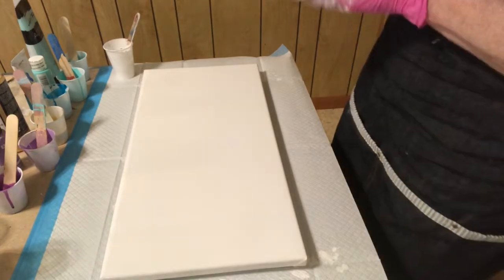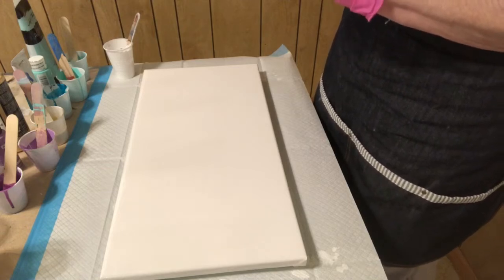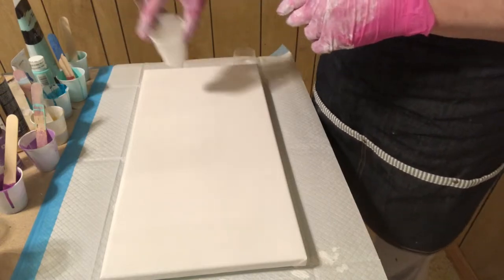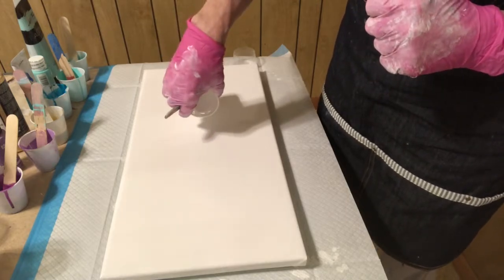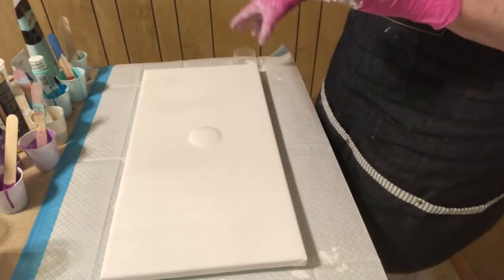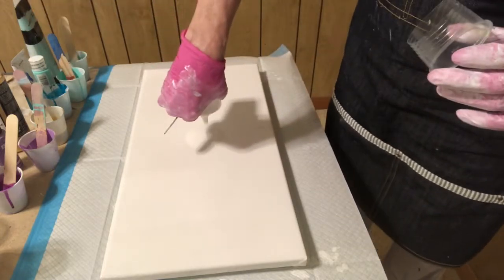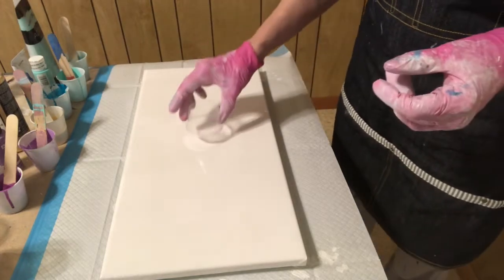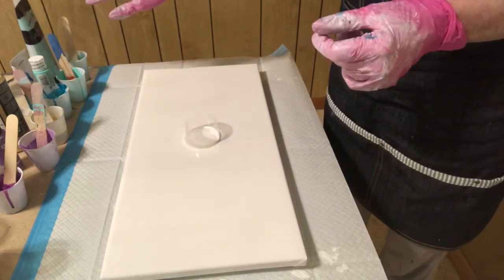Hi everybody, it's Wanda. I have all these colors left over I've been playing with in the last day or two and I'm going to do it as an open cup pour. I'm going to put down a little puddle of white. I have used some silicone in white in the last couple days, so I hope that's not one of them because I really don't care about having silicone in it.